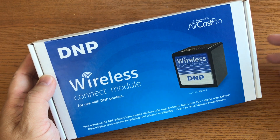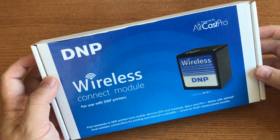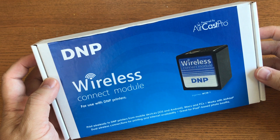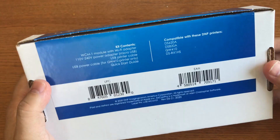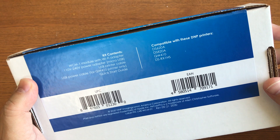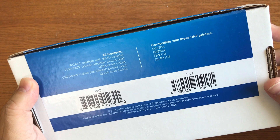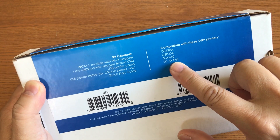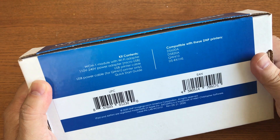I'm going to do a quick unboxing of the DMP wireless connect module, part number WCM-1. I'll show you everything it comes with and the compatibility chart. This unit is compatible with the DS620A, the DS820A, the QW410, and the RX1 HS.